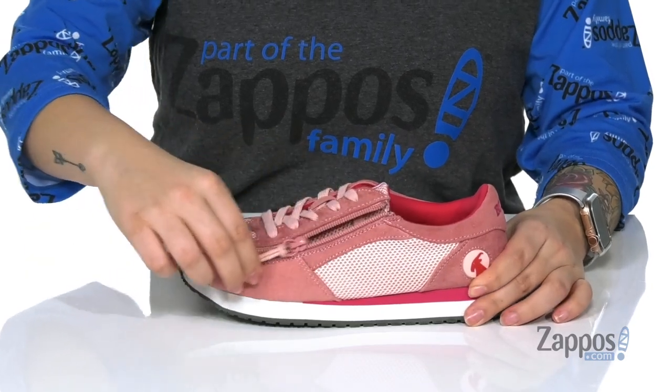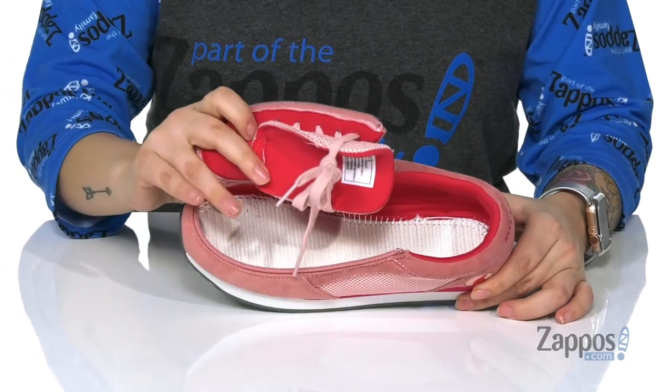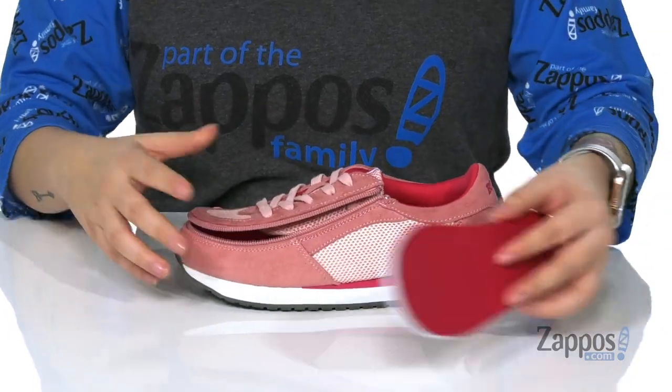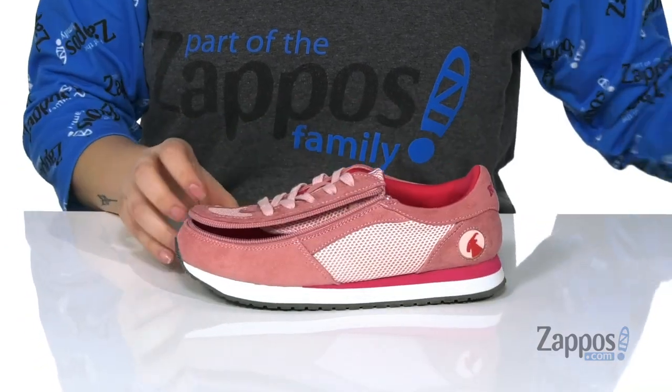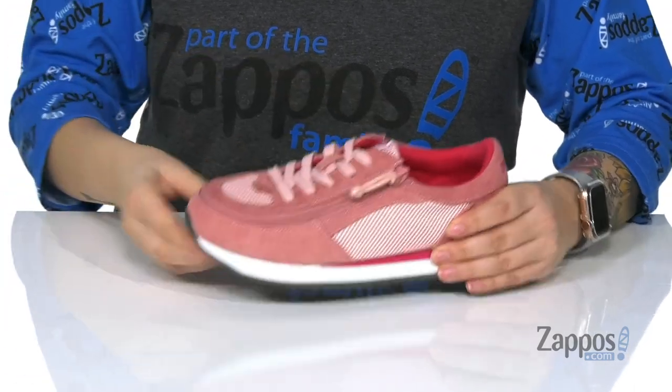It's got that flip top technology that's gonna allow you to unzip from one side of the shoe to the other, giving you that nice wide opening to place that foot right in there. Along with a removable footbed that has that Billy logo as well.